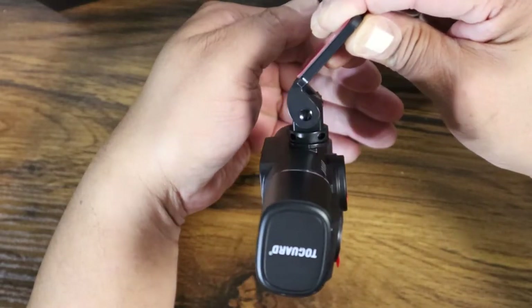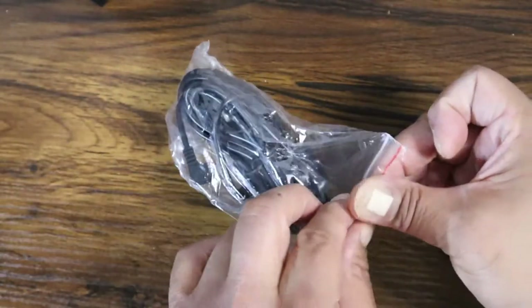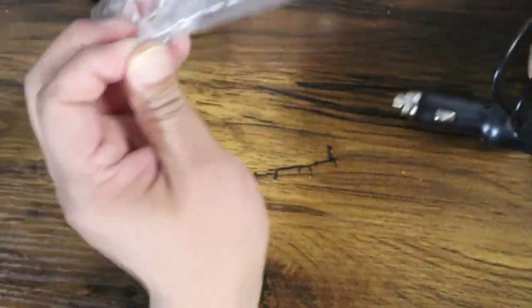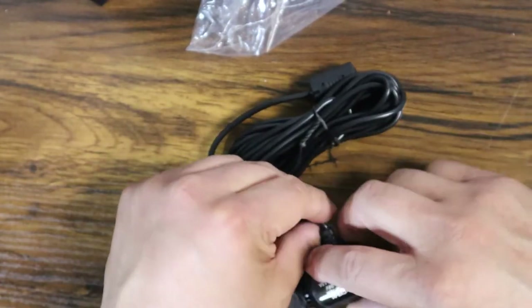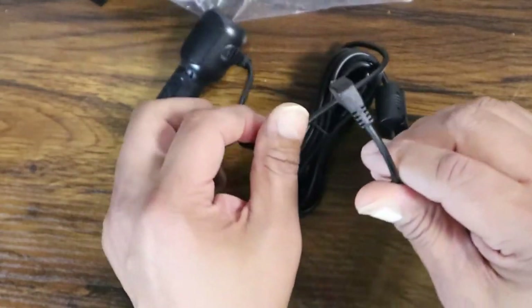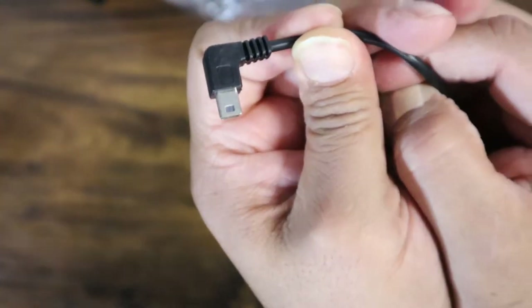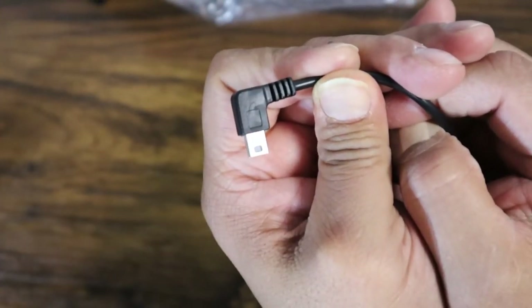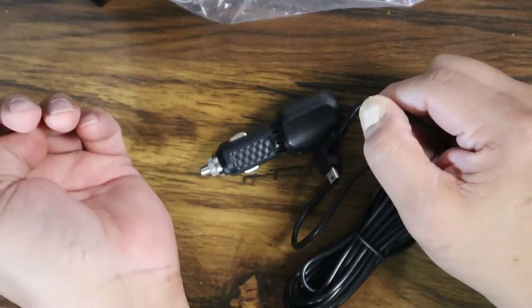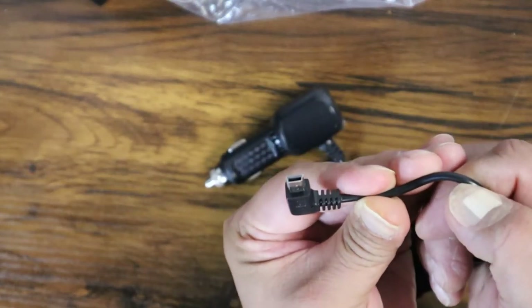Let's see what we have next — yes, this is the power cable. It's a pretty lengthy cord and it's a standard power socket, pretty much standard with most dash cams. This is a mini USB cable, specifically a left mini USB cable. You can tell by the flat surface on the top which direction it goes. Mini USB is pretty standard with most dash cams.